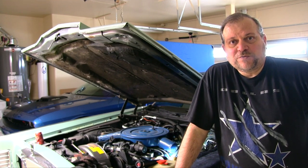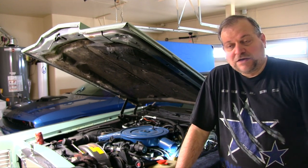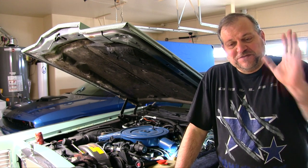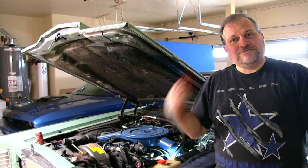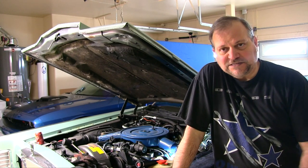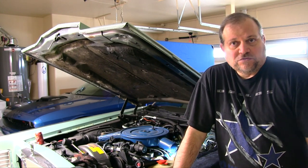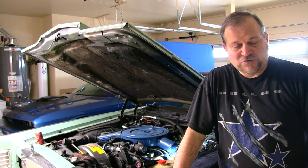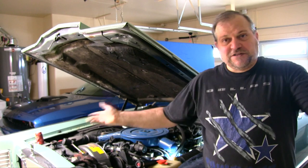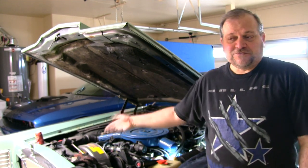Hey there, welcome back to Richard's Toy Room, and we're working on the Lincoln again. I don't have to record this, but somebody had asked me if there's any more videos coming, and I said yeah — I got a stupid master cylinder failed on this thing. I figured, what the hell, there might be some people out there that don't know how to do it. I'm sure there's probably 10,000 videos on YouTube already, but this is specifically for the 78 Lincoln with the 460.